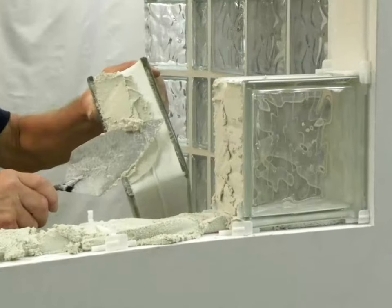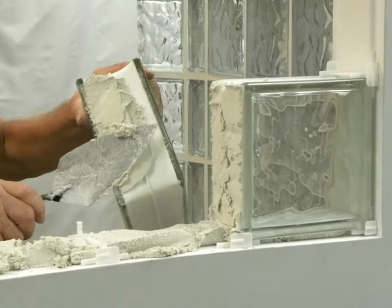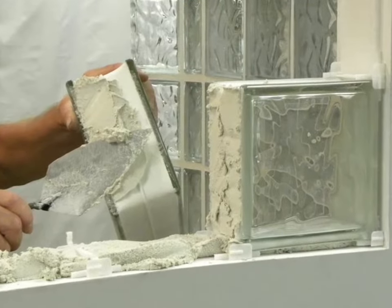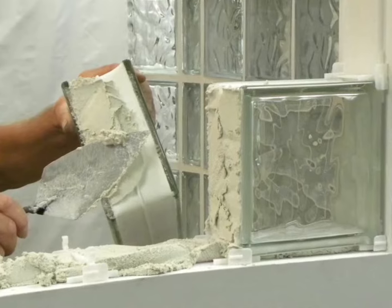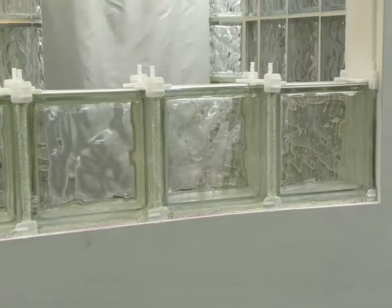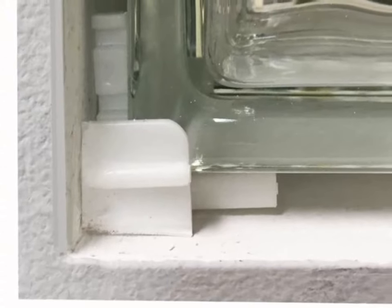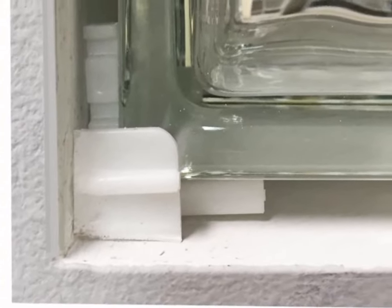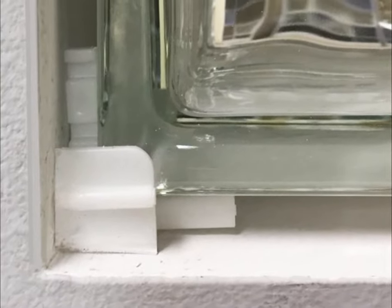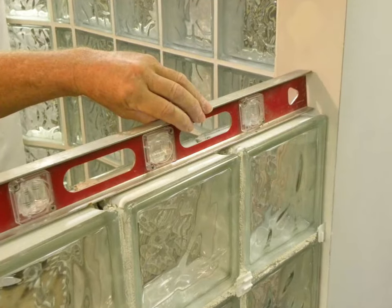Apply approximately one half inch of mortar to the vertical edge of the second block that will contact the preceding block. Place the second block using a T spacer on the bottom and a regular spacer at the top with the cross arm between the two blocks. Push the two blocks together. Follow this procedure for all remaining blocks in the first row except for the last block. Install the last block similarly to the first block, inserting an L spacer at the lower outside corner so that the cross arm is at the bottom between the block and curb.